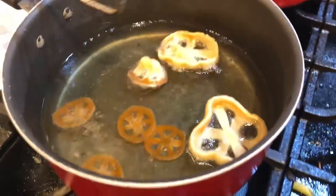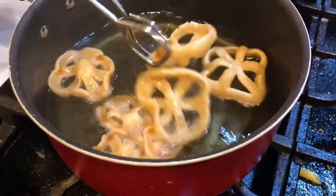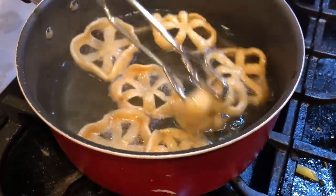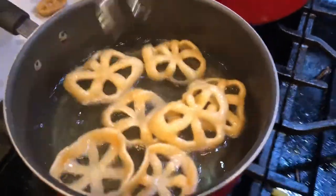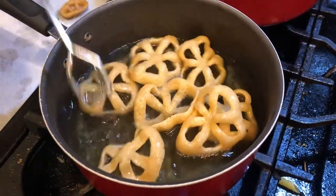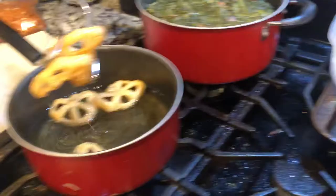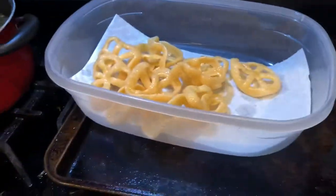See how they're puffing up right there? Once they expand all the way, you need to flip them. Let them deep fry on the other side for just a little bit and they're done — time to take them up. Like I said, they are really really good. I like them.